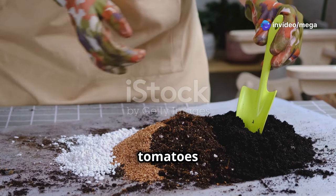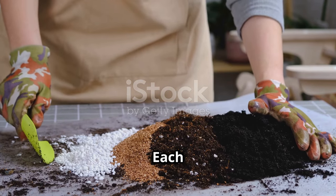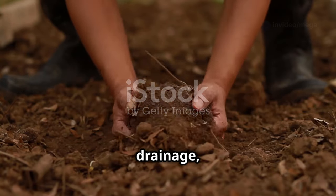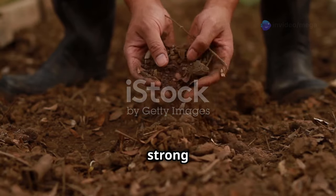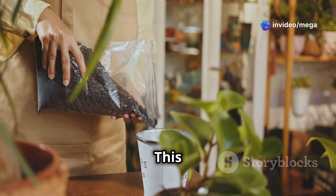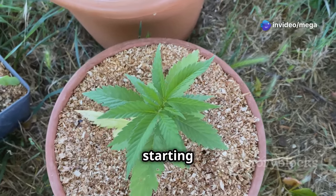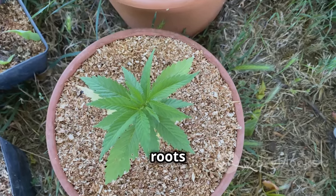Creating the ideal soil mix for your tomatoes is like assembling a winning team, with each component playing a crucial role in their success. The key is to achieve a balance of nutrients, drainage, and moisture retention to ensure your tomato plants have everything they need to grow strong and produce bountiful fruit. First, you'll need a high-quality potting mix as your base. Look for a peat-based or coconut coir mix, which provides a good starting point for drainage and aeration, creating a light and fluffy soil texture that allows roots to penetrate easily.